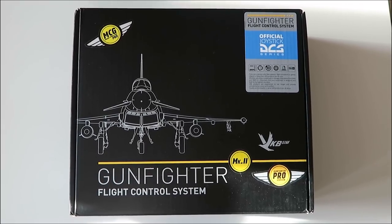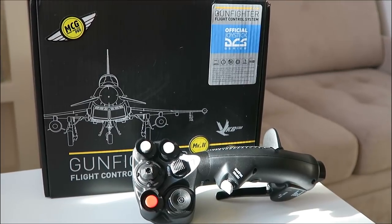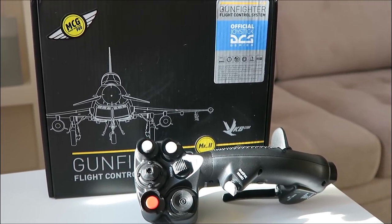Hi, my name is Max and today I'm going to try to make a review on a new product of the VKB team — the Gunfighter Pro with the brand new MCG grip.